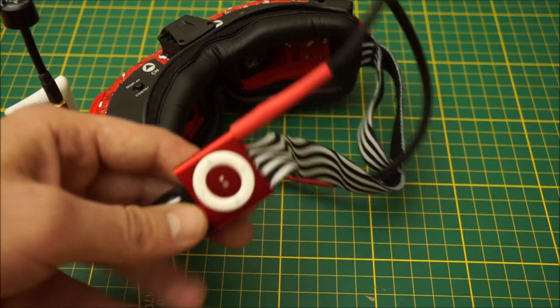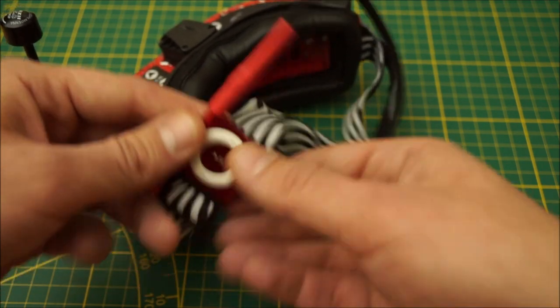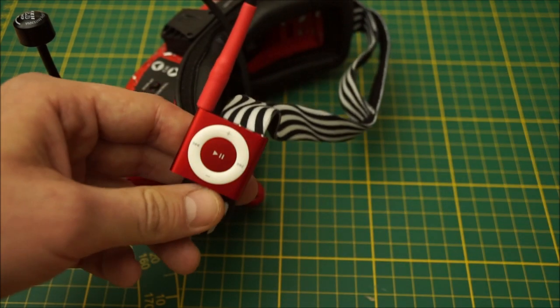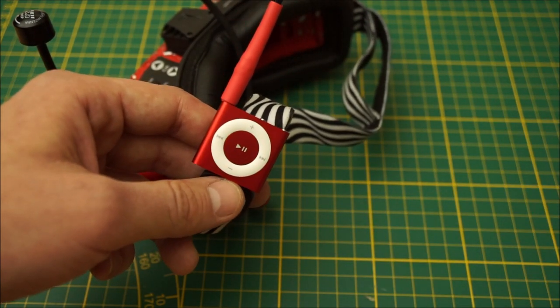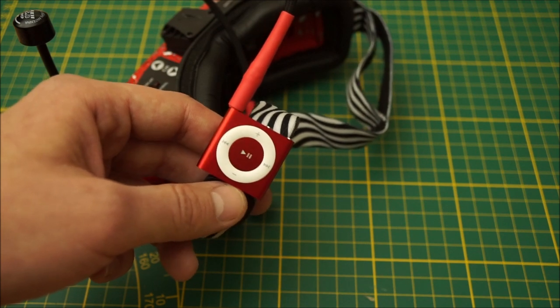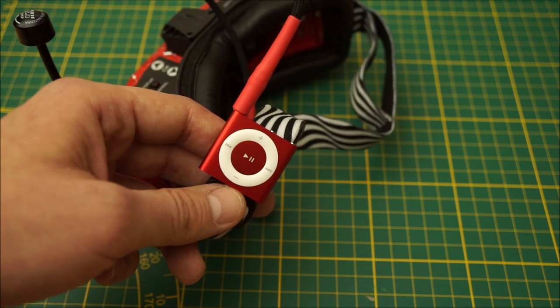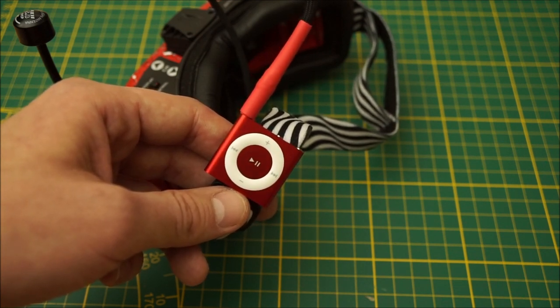This is an iPod Shuffle fourth generation — it has 2 gigabytes and a clip on its back, so you can easily clip it to your goggles strap like that. You can easily change songs with one hand. You can get those pretty cheap from eBay or Amazon. For me this is pretty perfect to listen to music while flying — hope you guys enjoy my idea!